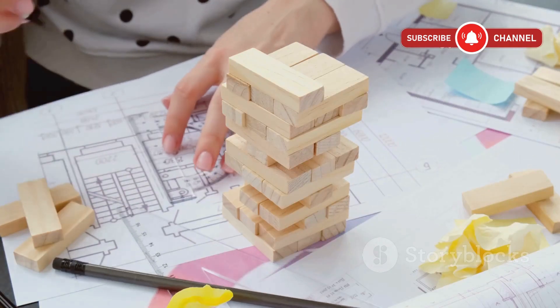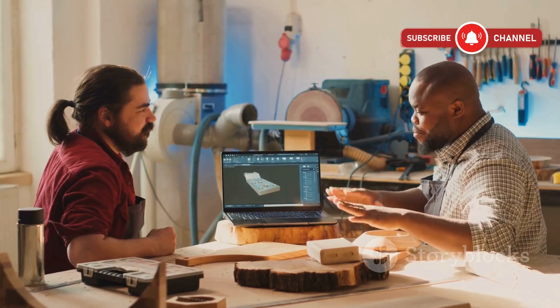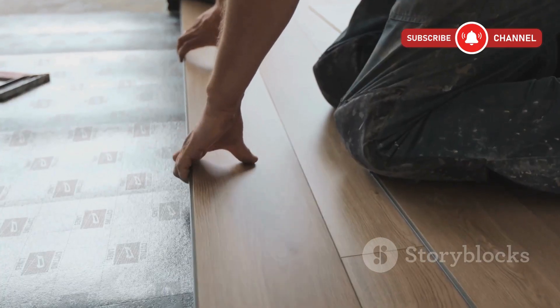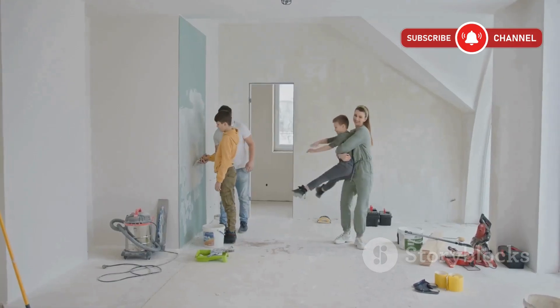Think about your needs, your floors, and your future plans for the space. Got questions? Drop them in the comments. And if you've tackled a subfloor project yourself, let me know what worked for you. Until next time, happy renovating!